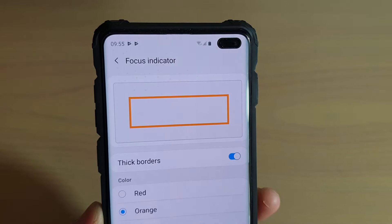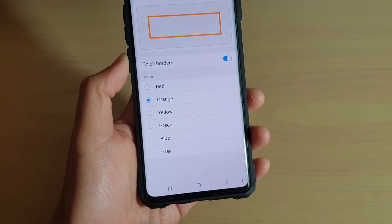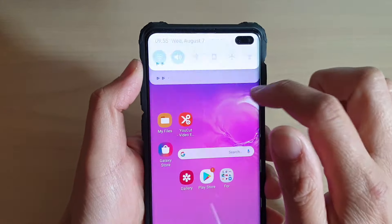To change the screen reader focus indicator borders thickness and color on the Samsung Galaxy S10, S10e, or S10 Plus, first tap on the home key to go back to your home screen, then swipe down and tap on the Settings icon.